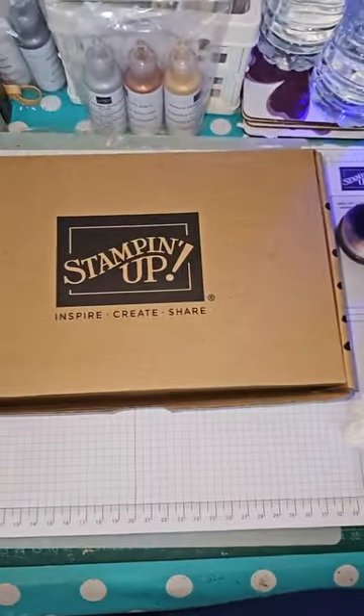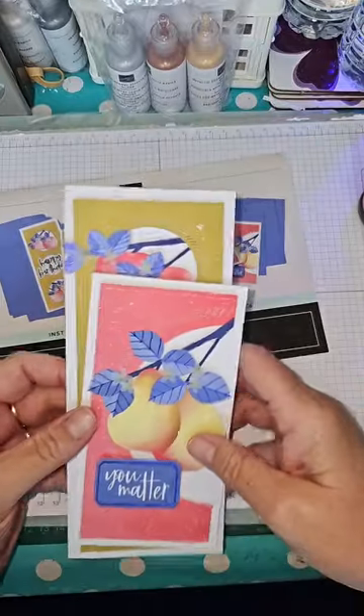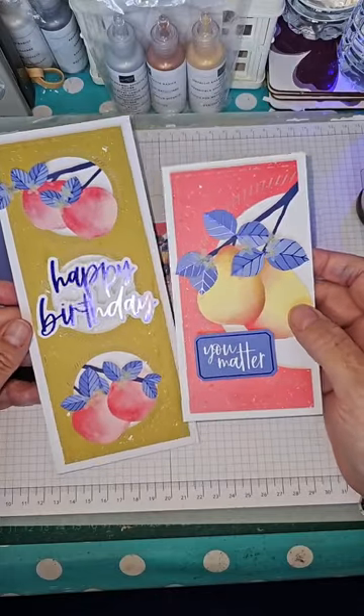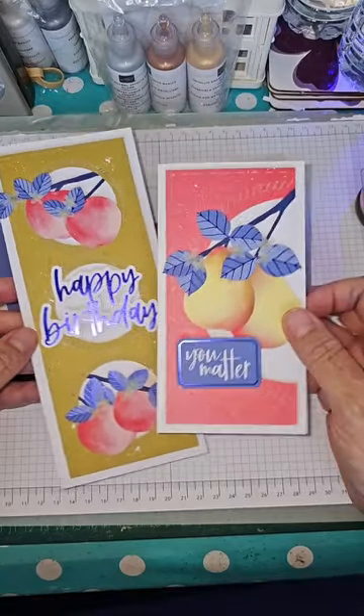Anyway, enough about me. I hope you're all fine. What are we going to do this afternoon? Last week we unboxed and created the Blossom Wishes Kit, and this week I'm going to take the pieces from that kit and alter them a little to create something different, just because I can. Let's swap the camera around and have a look.